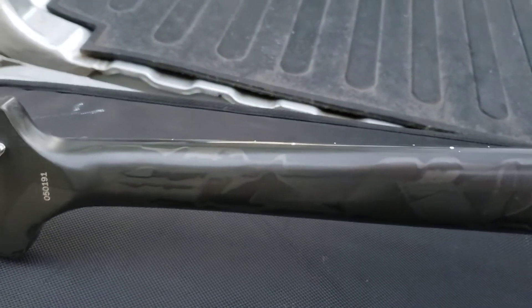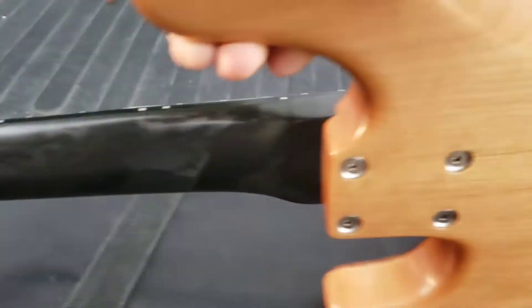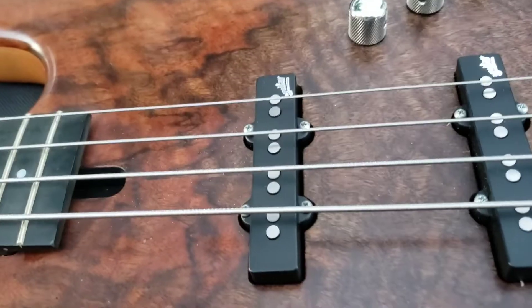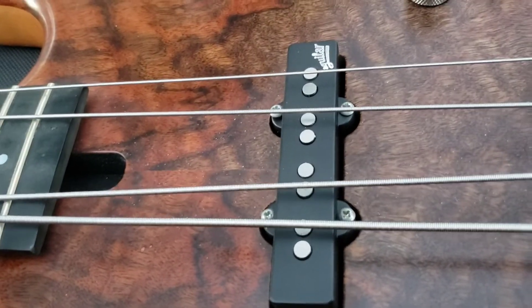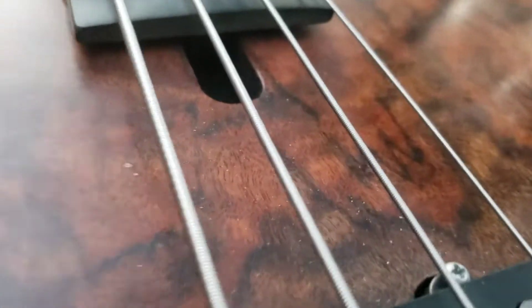Obviously a carbon graphite neck — that's what Modulus was noted for. And coming through in this video, it does have a truss rod, and believe it or not, even graphite necks need an adjustment.